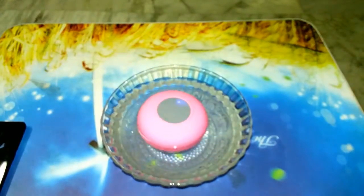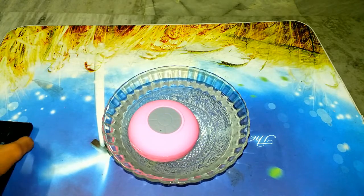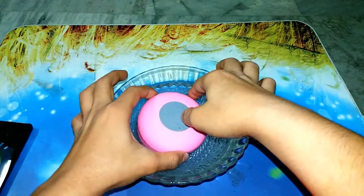As you can see, the speaker is floating in the water. Let me play the song again and increase the volume.